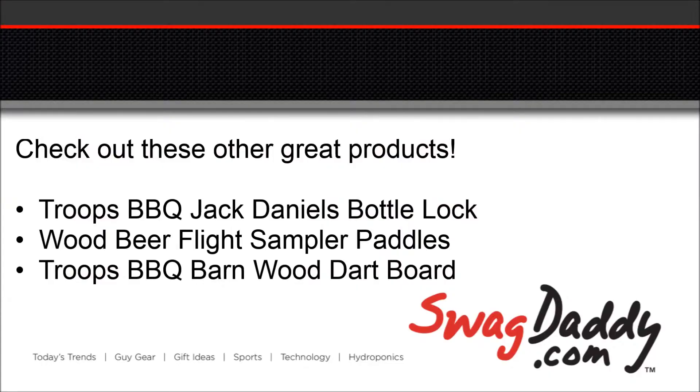Now when you're ready to bottle your beer, visit us on the web at www.swagdaddy.com. Thank you.